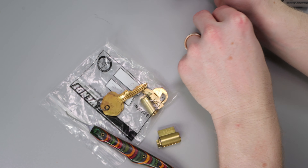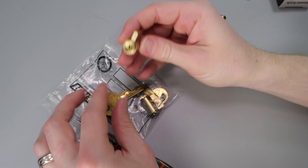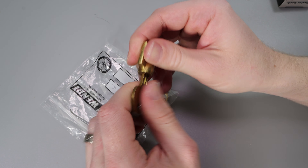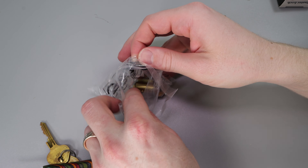And now we have this right here. I'm going to lock it up and see if the key works. No, it does not. That's fine — you can get it open. And let's see what the last one is.